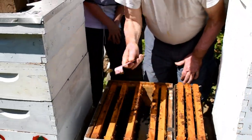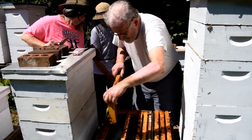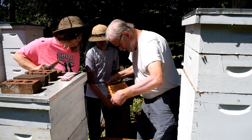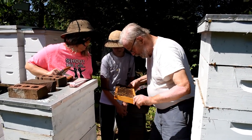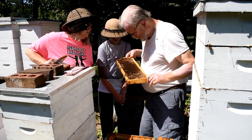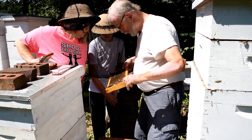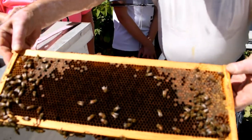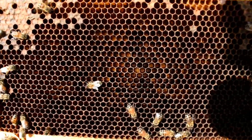The queen does not like sunlight — she will be running away from us. This might be where the eggs are. There are eggs in there — can you see them? Go into the center part right in there and you'll see some little eggs sticking out.